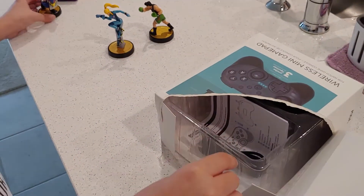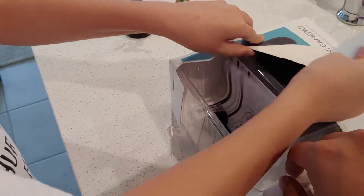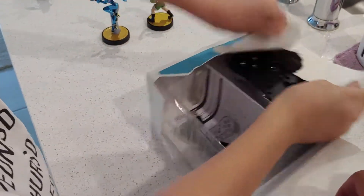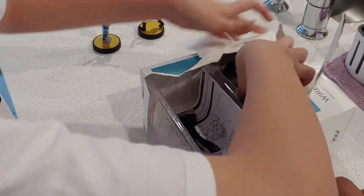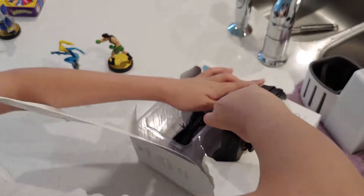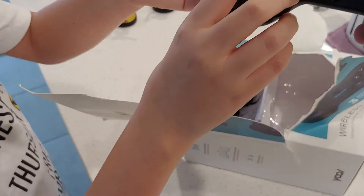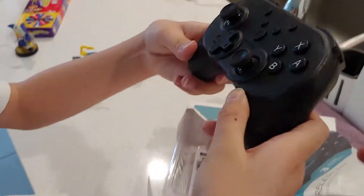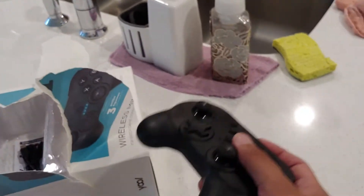Let's see how small this controller is. Oh, that controller is pretty small, huh? And there it is — the Wireless Mini Gamepad. Wow! This feels like fish skin.